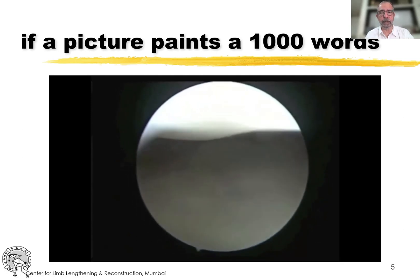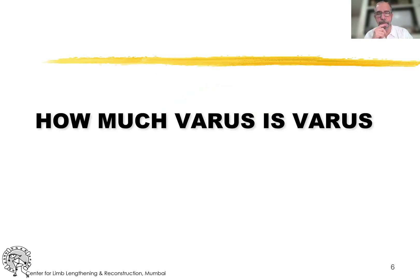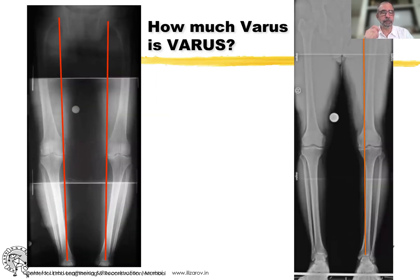This is not hyaline cartilage, but this is a very high quality fibrocartilage. The question is, when do you classify it as varus? When it's something like this where it's way on the medial side, it's obvious. But when you have situations where it is just slightly on the medial side, you wonder — is it possible that the symptoms are from such little varus?